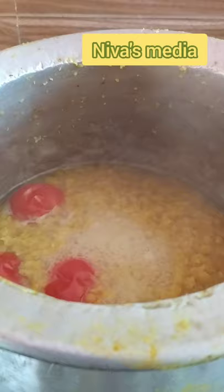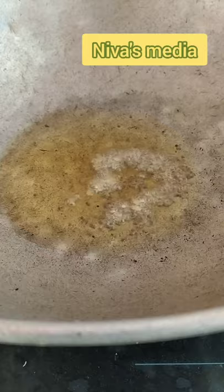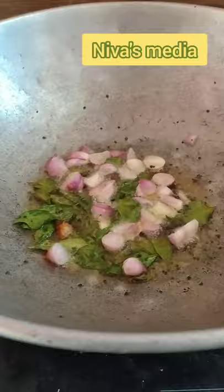Put it in the bowl and it will be good. You can add the rice into the bowl and use the rice. I will add the rice in the bowl and the rice will be good. Now I am going to put the rice in the bowl.